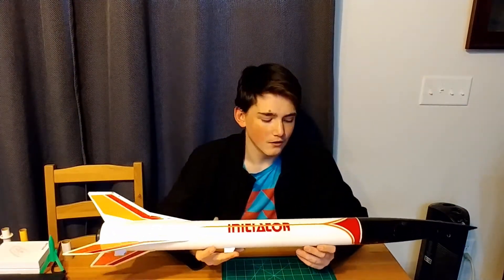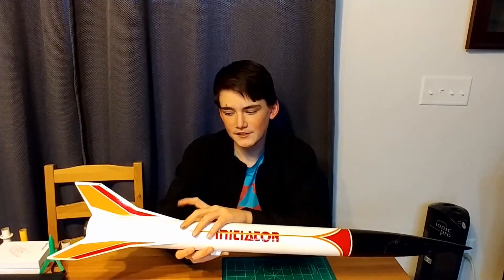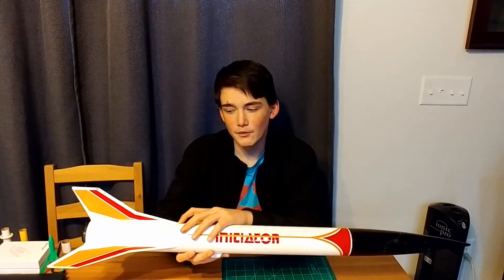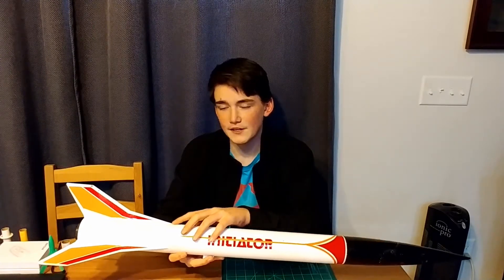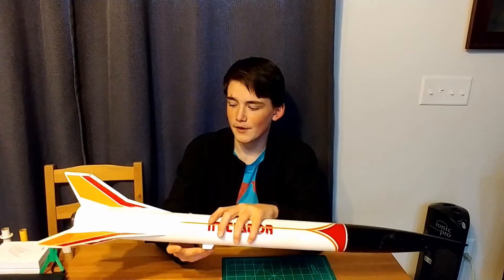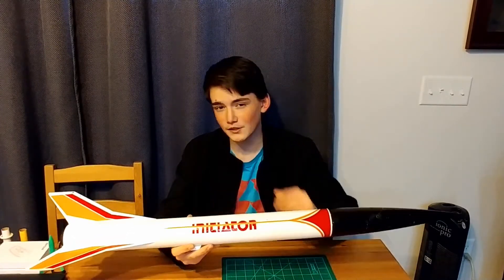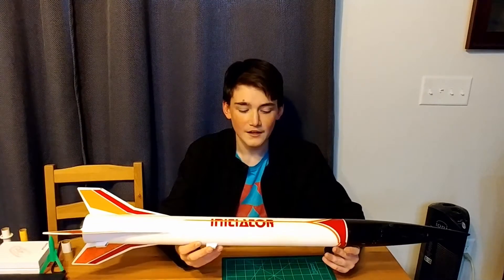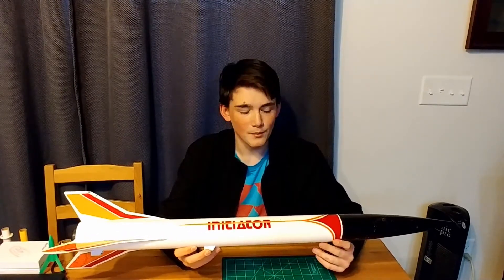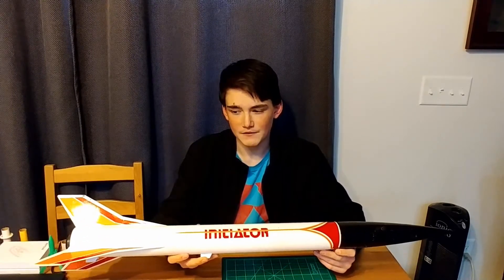Some things I like about this model are that instead of having balsa wood fins, this has plastic fins, so you don't have to do any pre-sanding before putting them in. What also makes the fins easier is they have pre-fitted slot tubes, so you can't get them wrong — they're already perfectly matched up. All it requires is some superglue, and there's no epoxy required for any fillets or anything, only superglue to make sure everything's tight.